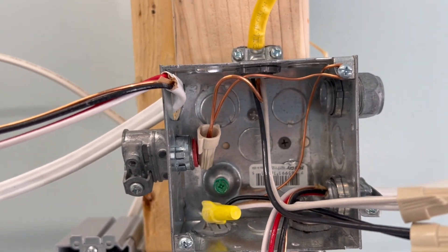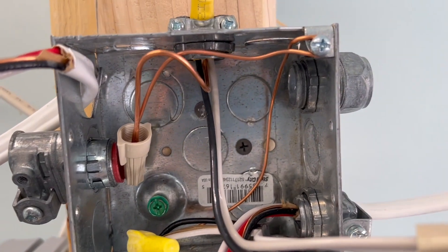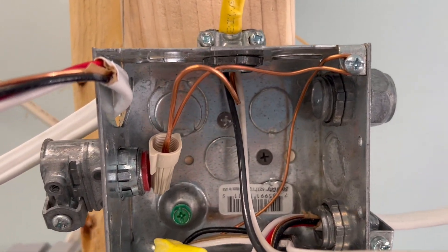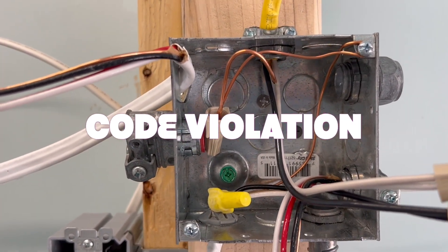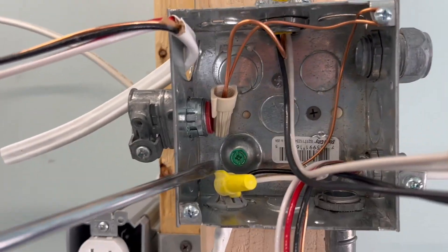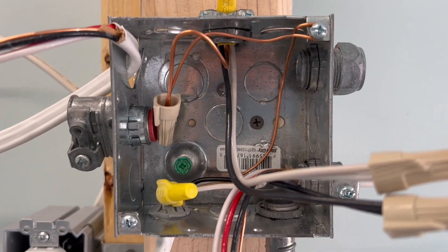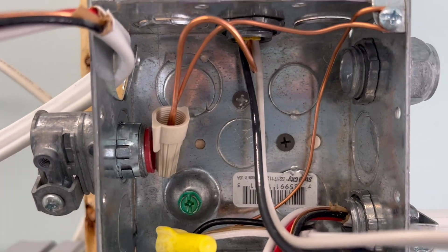Looking at this box, what's the first problem that we see? Well, we have a Romex going in, and a lot of people put the Romex around this screw here and put the metal cover on and figure that's good enough. But that's not the legal way. There's always this little bump-out here that you use, and you have to always have a green ground screw. If you had a regular screw with a green marker, that'd be good enough, but it has to have identification for grounding. So that's the first mistake.